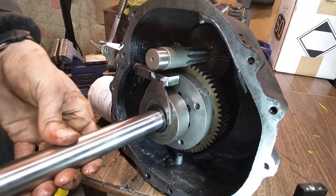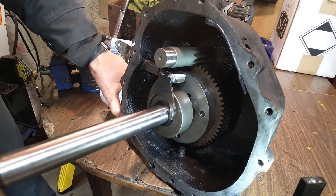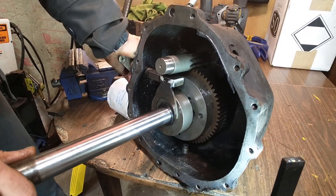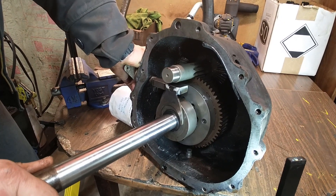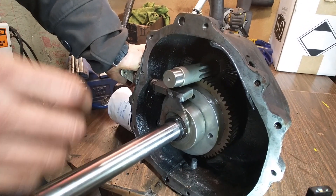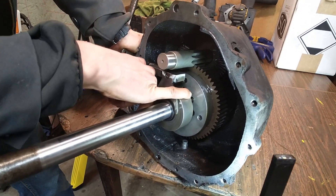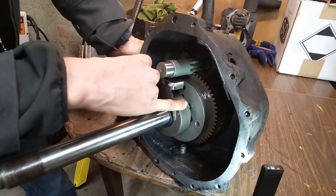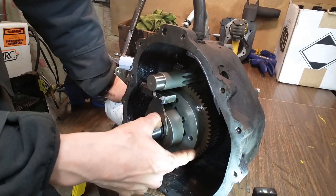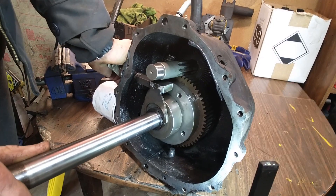If one wheel is spinning fast and you shove the diff lock lever down, you're going to create an impact force — bam — and it will slam these pins into the holes. What happens is those pins get sheared, they get broken, they go into the case and may cause collateral damage in other areas. The diff lock system in these actually works really well; the problem is really how people use them.